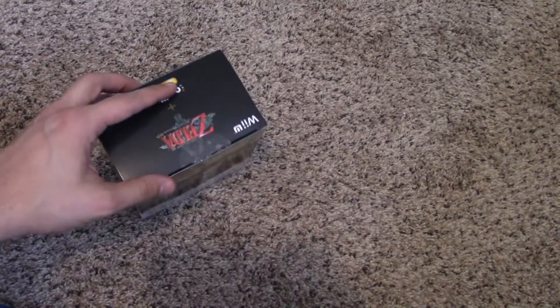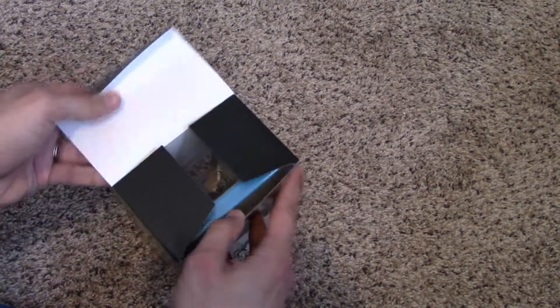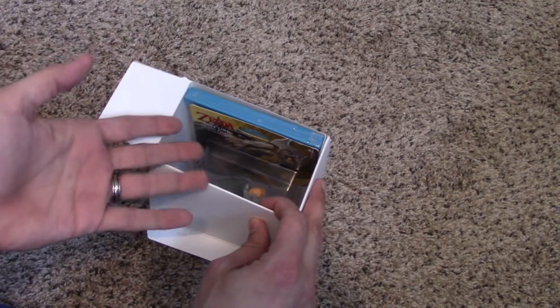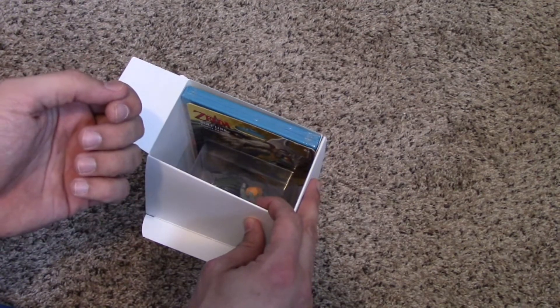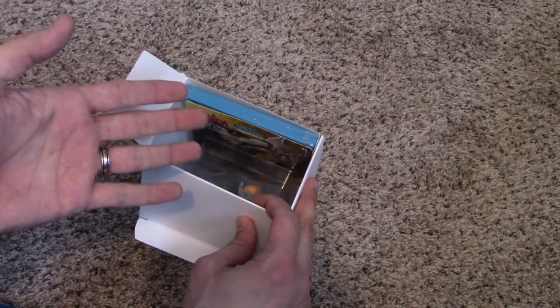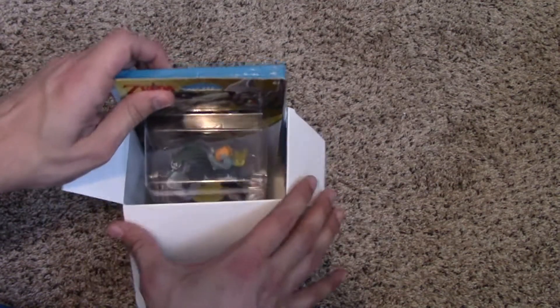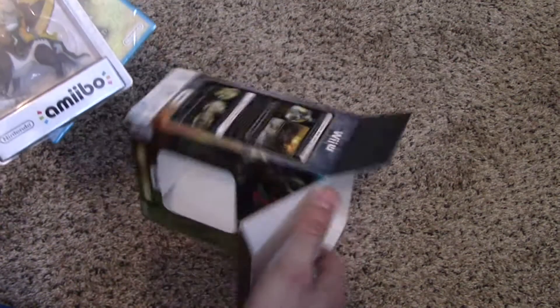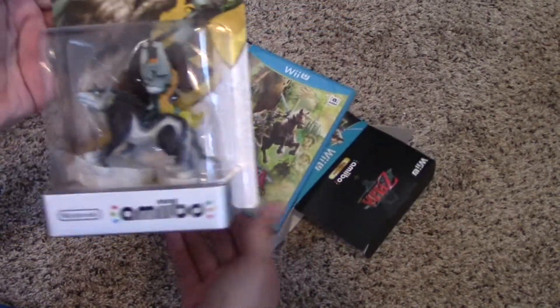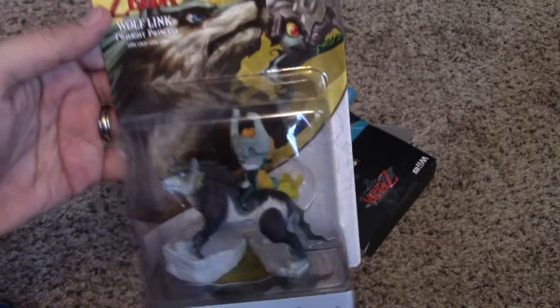The Majora's Mask HD remake was announced, and I know a lot of people got really excited about that, and that's awesome. But I never played the original Majora's Mask, and after playing the remake, I like it, but I'm not a huge fan. But Twilight Princess is one that I definitely do enjoy, and oh my goodness, I love the artwork for this.